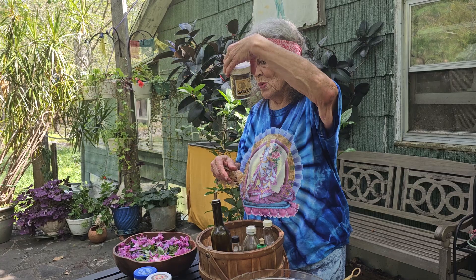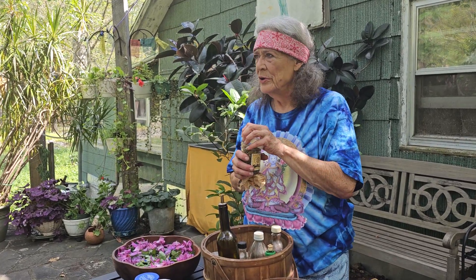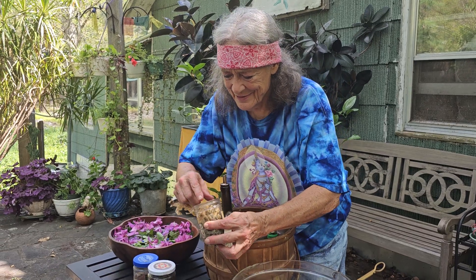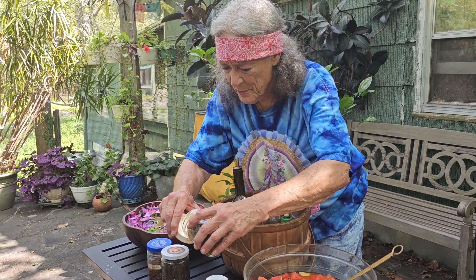Garlic vinegar. This is garlic scapes — you know what garlic scapes are? You grow garlic? The pig tail. All right, here we go. This is one of my favorites.